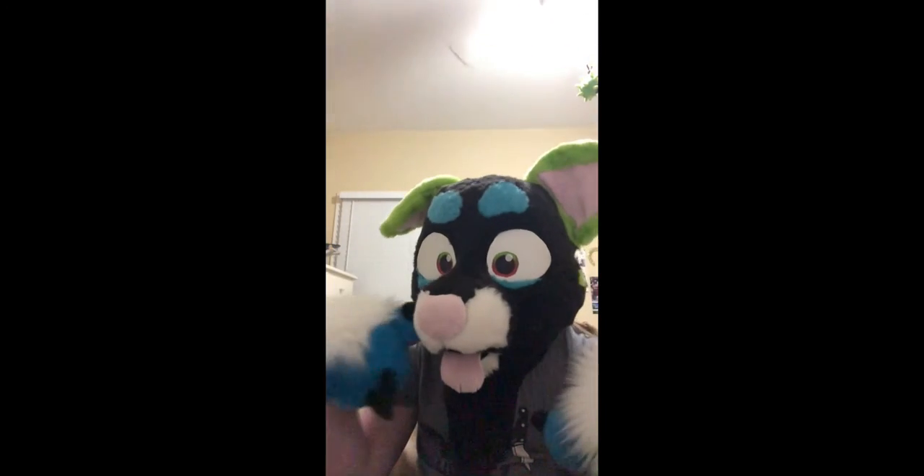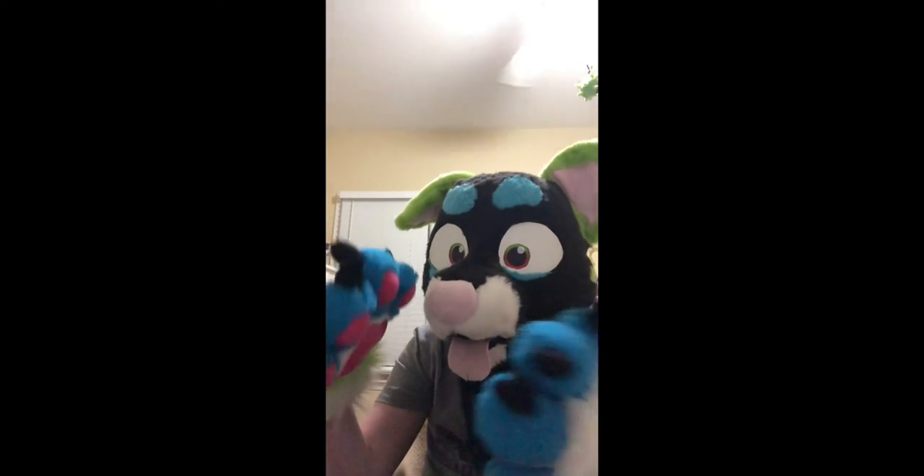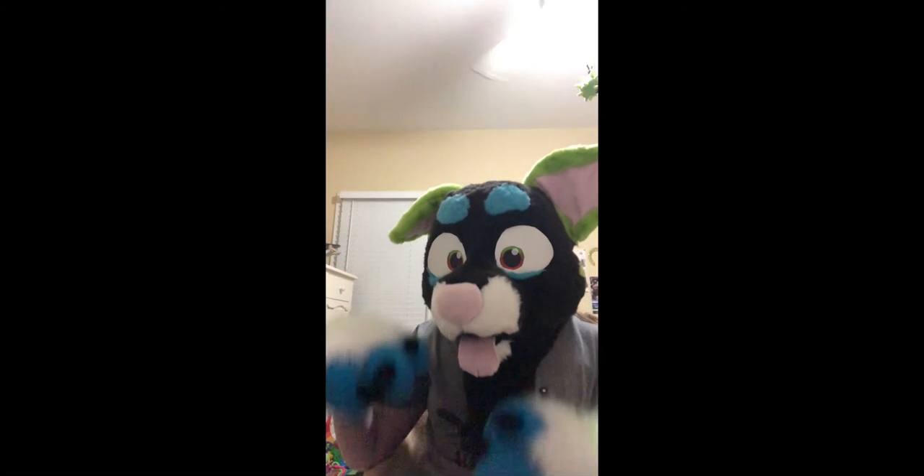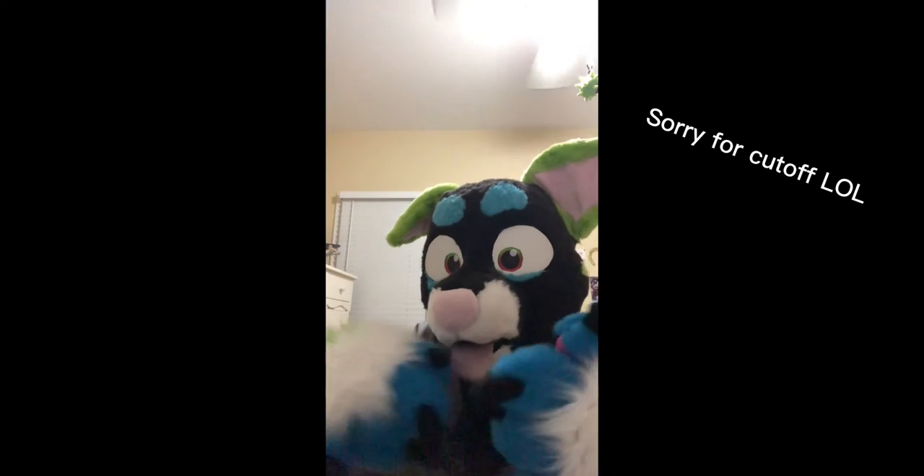That is all, guys! Thank you so much for watching my video. I hope you all liked it, and once again I'm really sorry if things are a little weird because it's my first time editing. All right, bye guys!